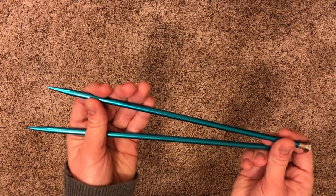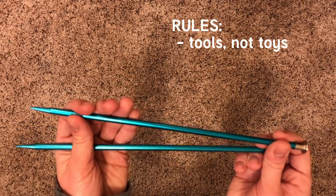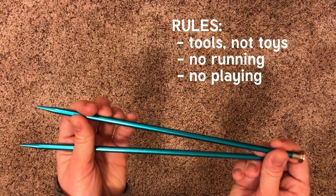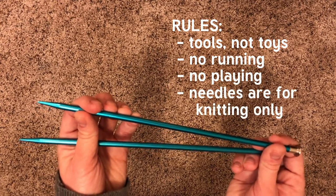So a reminder on those rules: these are tools, not toys. Don't run with them, play with them, or anything other than use them for knitting.